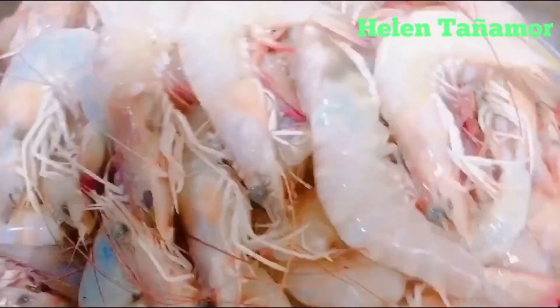How to clean shrimp. As you can see here we have a lot of shrimp. First we're going to put water.